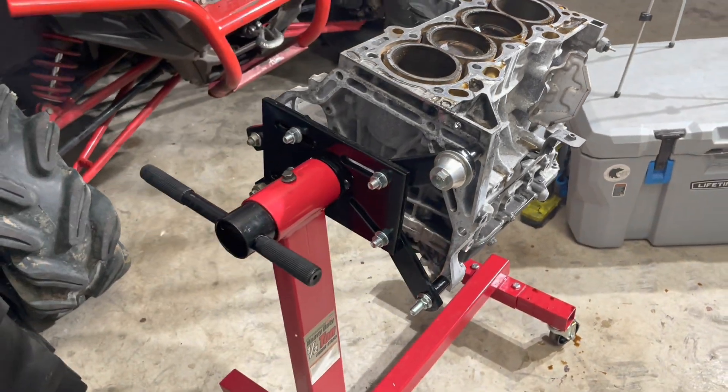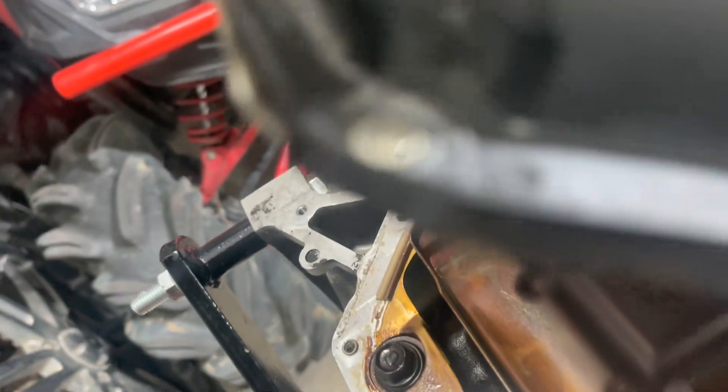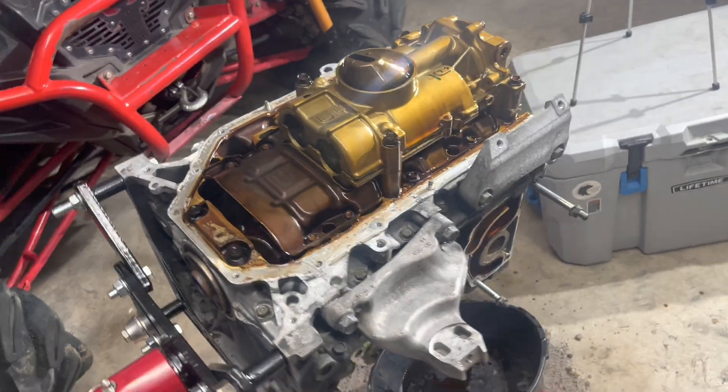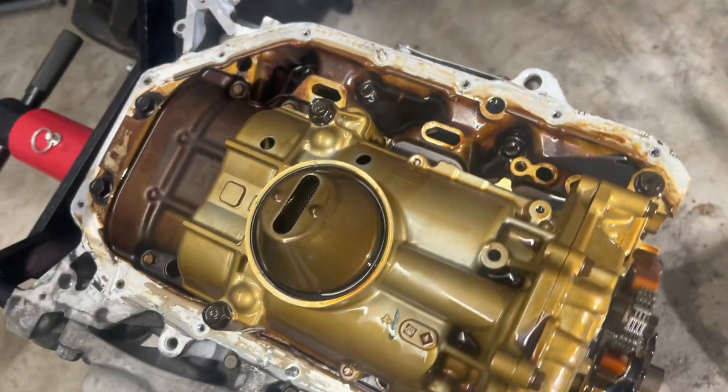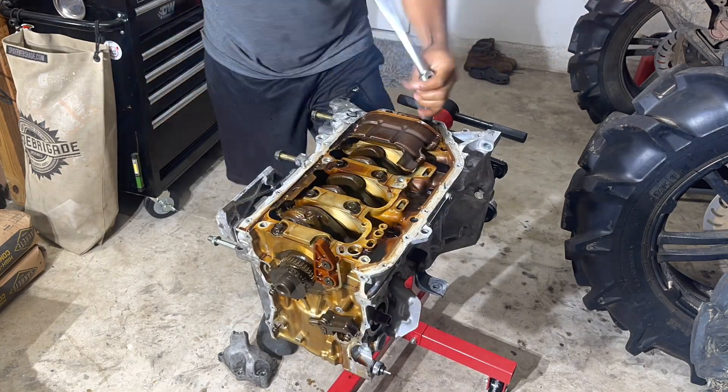Now I'm going to open up the bottom end. There she is — big old oil pump.